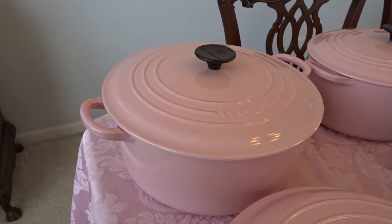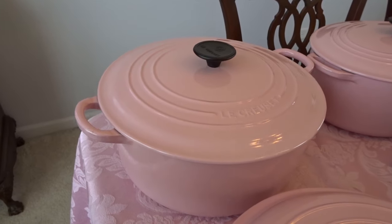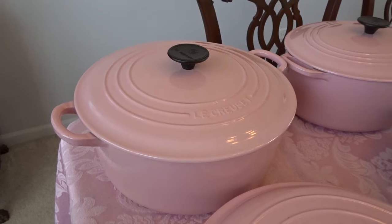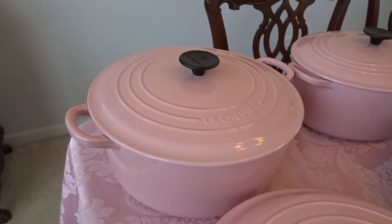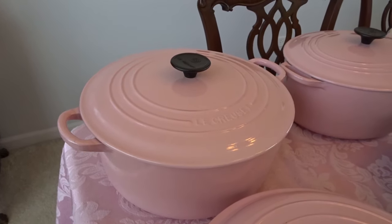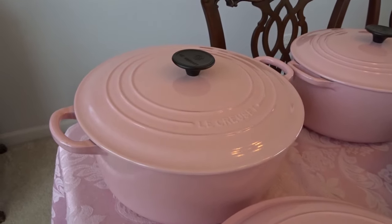This first round pot that I have is a seven and a quarter quart round Dutch oven, and on the box it doesn't even call it a Dutch oven specifically — it calls it a casserole slash oven. So a lot of these pieces are called casseroles or ovens, which is pretty interesting because I've always called them Dutch ovens. That's a seven and a quarter quart in chiffon pink.